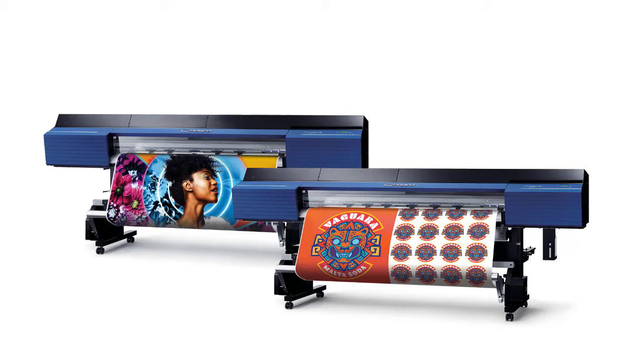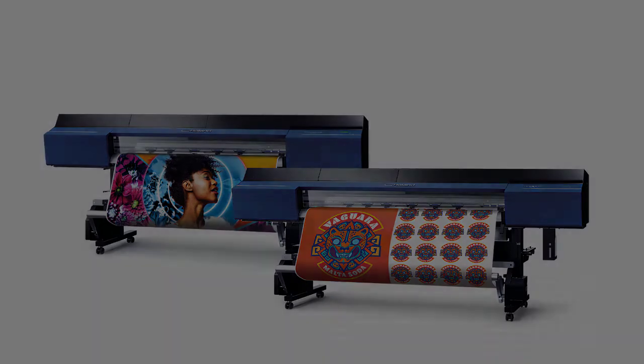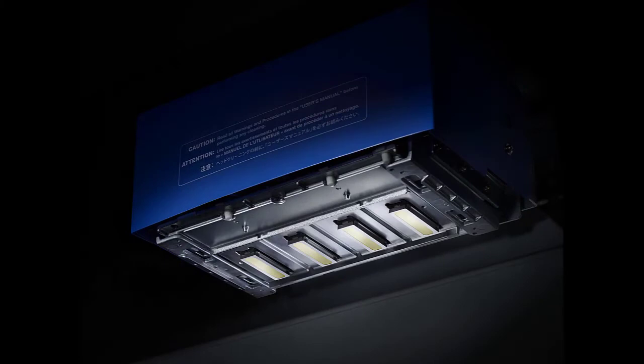Available in 54-inch and 64-inch widths to accommodate the needs of your business. The VG2 540 and 640 use four FlexFire printheads that place precision droplets to maximize printing performance at even production speeds.